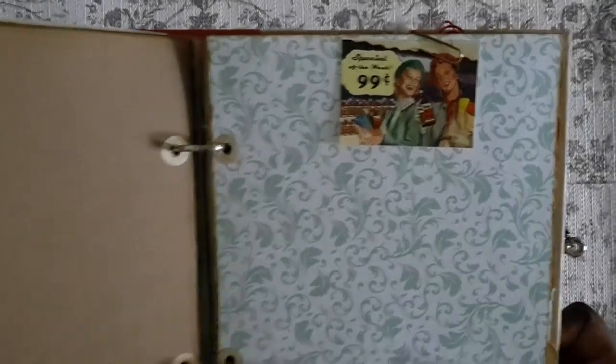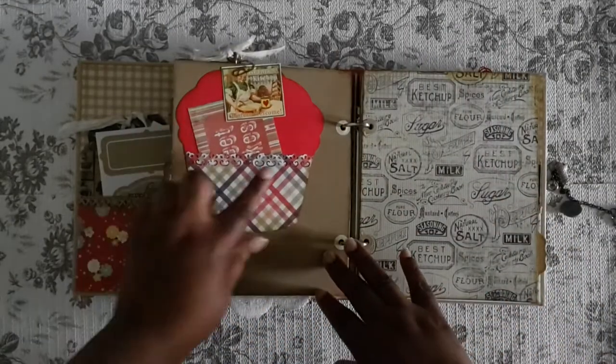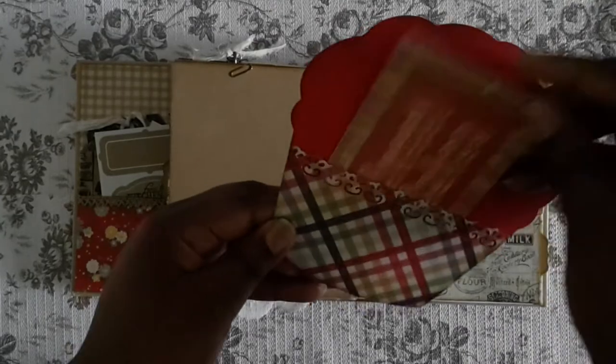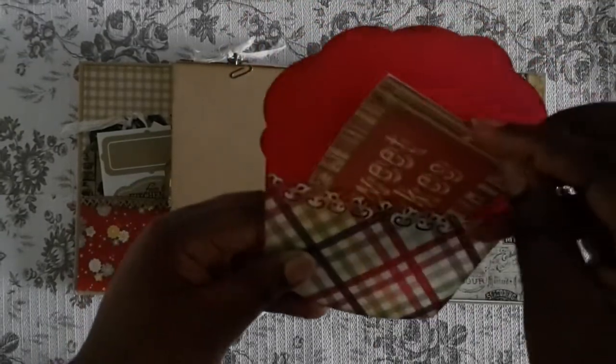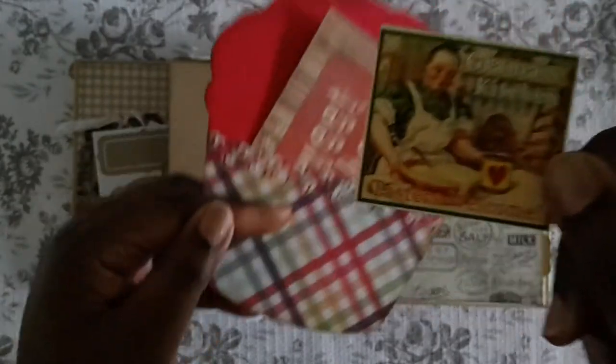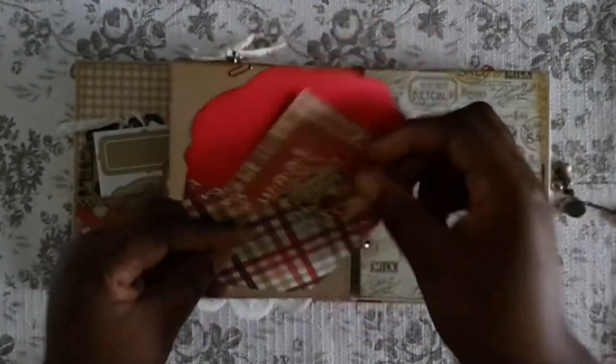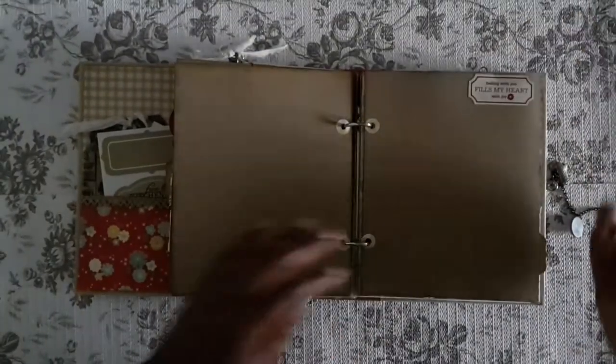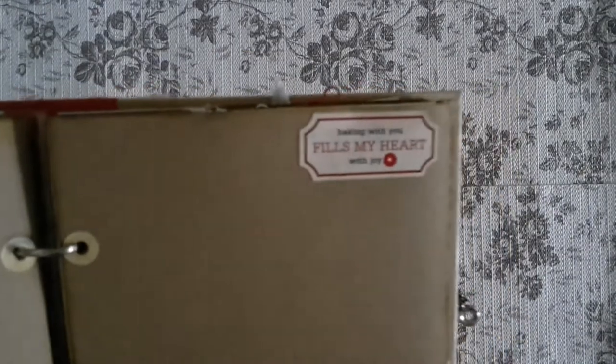I added a little image here. I didn't do a lot of decorating — I wanted to leave that to whoever gets this. I did another little cupcake thing here; it's 'Sweet Cakes.' And this little 'Grandma's Kitchen' I had in my stash, so I just had it paper-clipped up there — you can glue it on the page if you like. I have a little sticker up here that says 'Baking with you fills my heart with joy.'